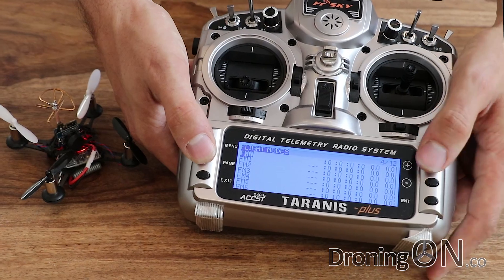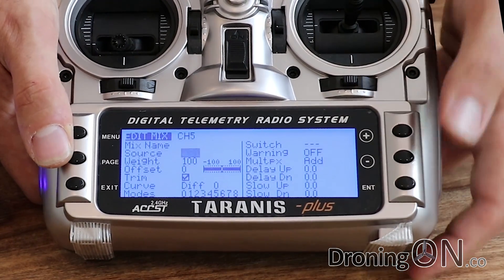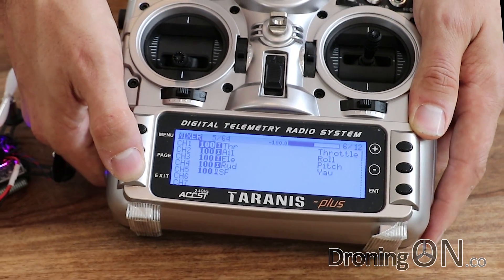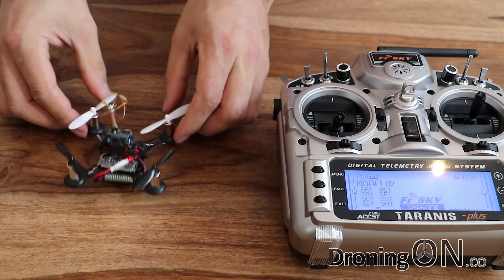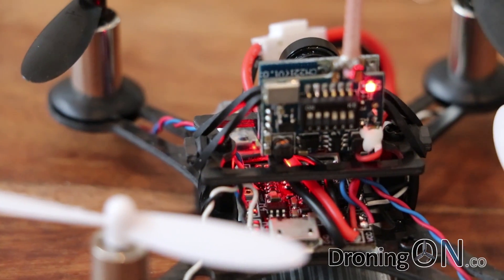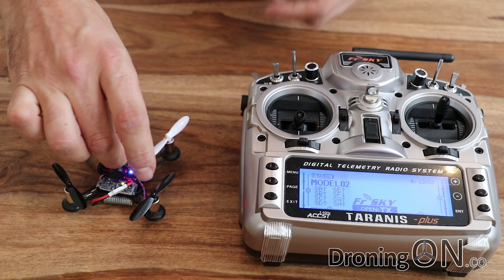The only thing we're going to do now is set the arming switch. We'll go to the mixer page and on channel 5 we'll assign it to the switch we want to use — the switch on the back. Toggle the switch and that will change. Exit from that, then restart the quadcopter — disconnect the battery, reconnect the battery. There's a tiny blue LED inside that you can see flashing.